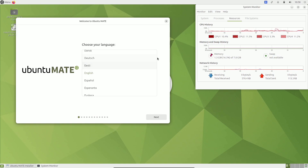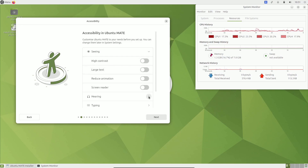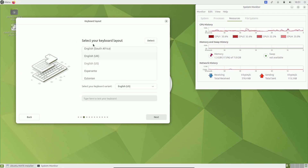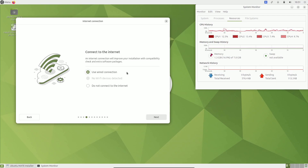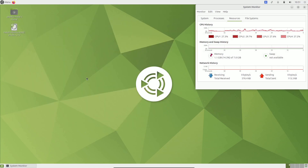Here is the welcome screen — choose your language, there are plenty available. You get the new Ubuntu installer. Then accessibility options in Ubuntu MATE — toggle if you want or keep the default. Then choose your keyboard layout and variant. I'm choosing English United States. Connect to internet if you want. On the next screen, you can choose to install or try Ubuntu MATE — I'm going to try it and show the installation process later.